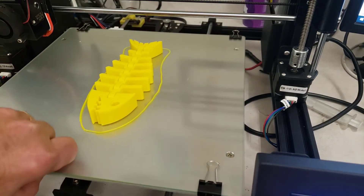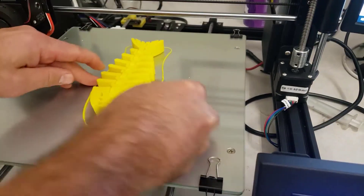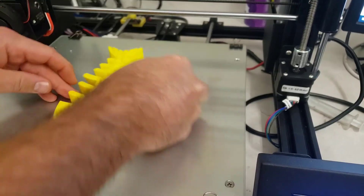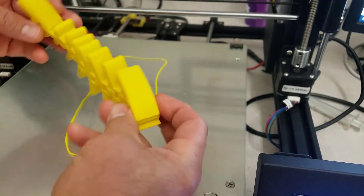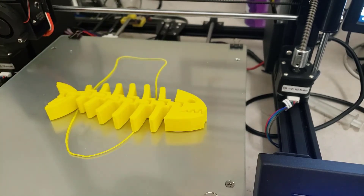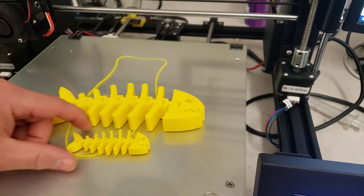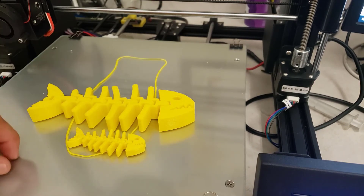The print has finished. I'll use my little spatula to pop it off — and friends, we have got a sweet extra large fossil fish! You can see here how they compare in size; the 225% is a pretty big upgrade.